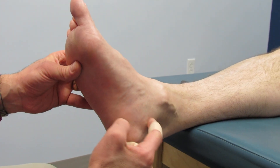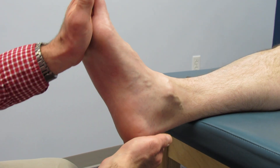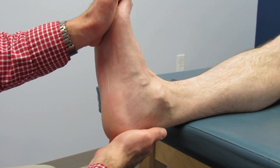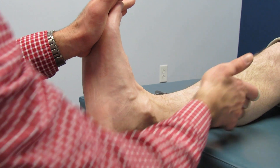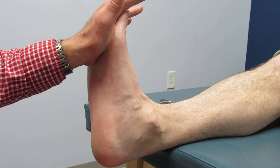I'm just showing the swelling right over here in this area. Here's his dorsiflexion — just tight up there. Does it hurt down here at all? No, okay.